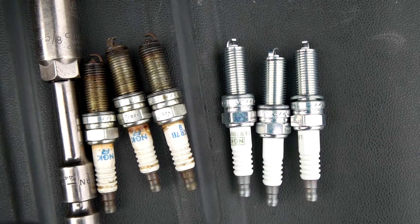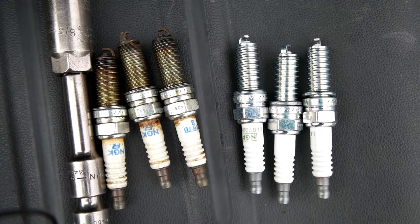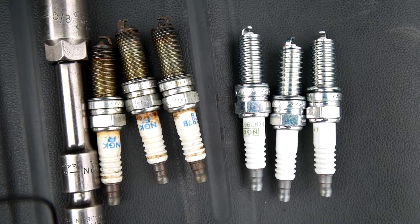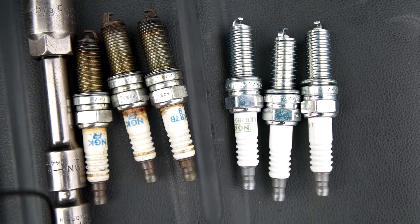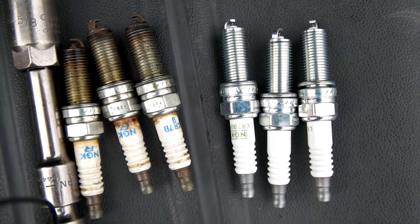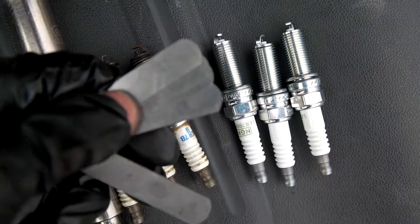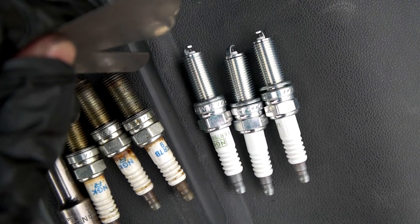My valve cover gasket is leaking — that's why you saw all that oil on the spark plugs. I'll need to change that, but for this video I'm going to put the new plugs in and clean them off after. The old plugs are on the left, the new ones on the right. They should be pre-gapped to the specified tolerance. You can use feeler gauges to verify the gap is correct.